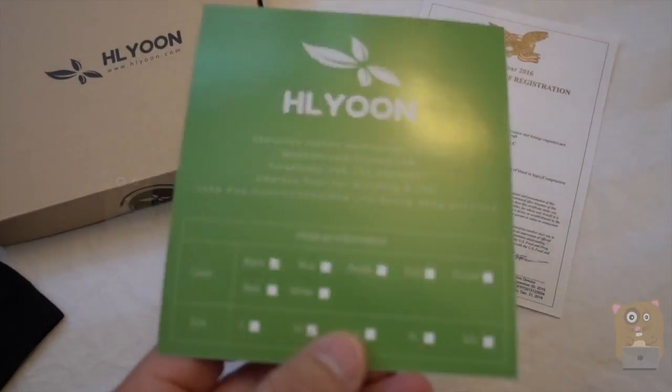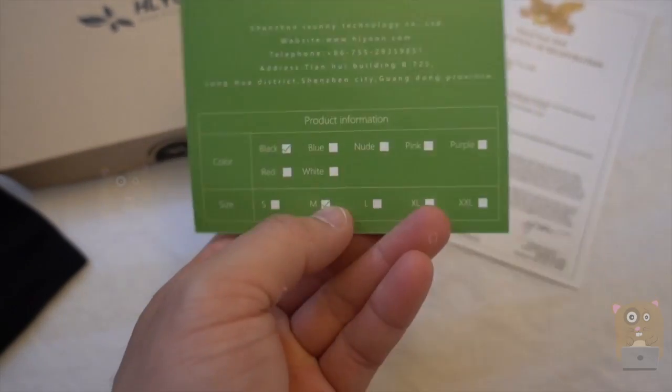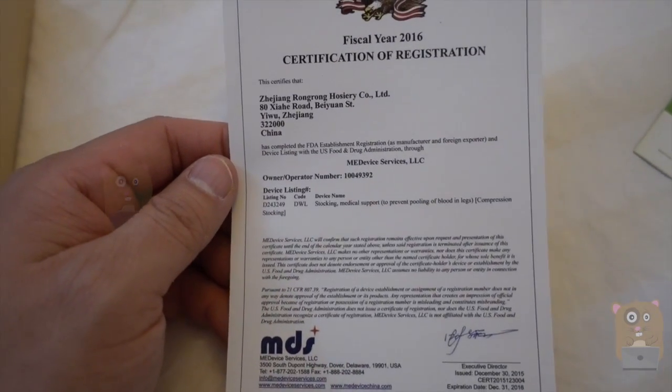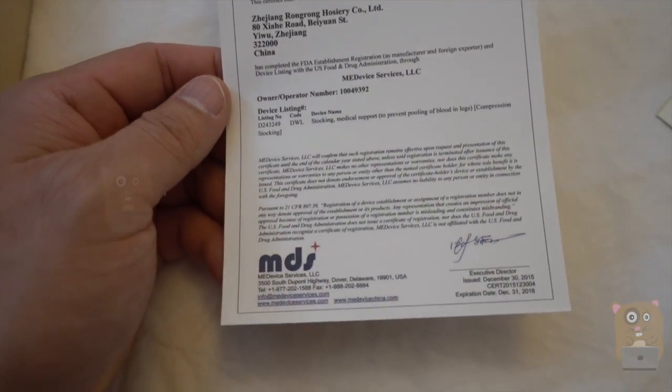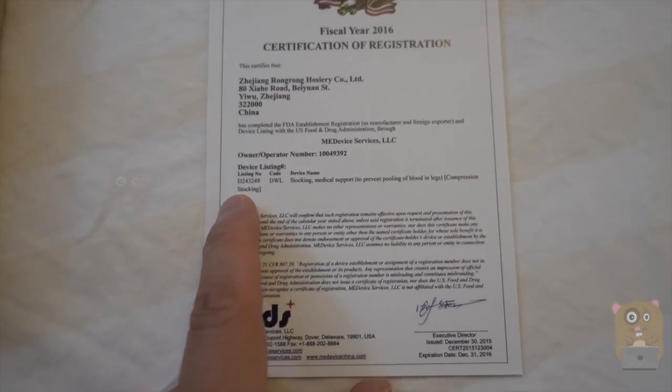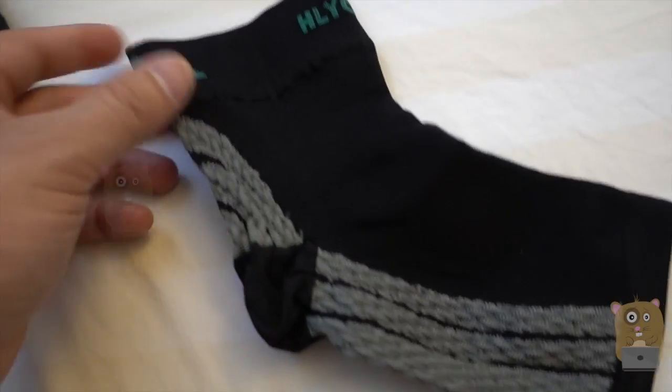It comes in different colors and different sizes. What's also interesting is that they actually applied for FDA approval. So over here is the compression stocking — here's a closer look at it.